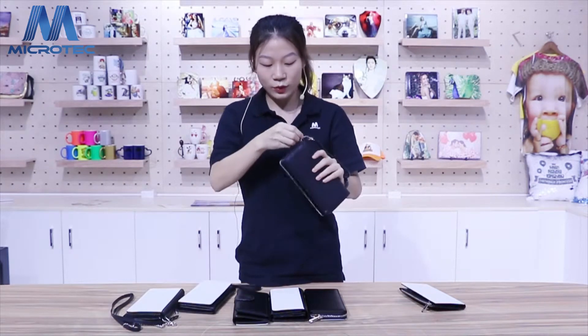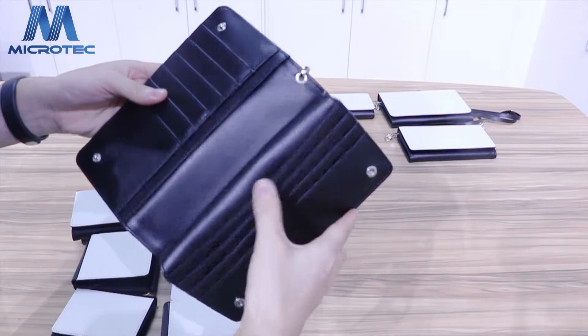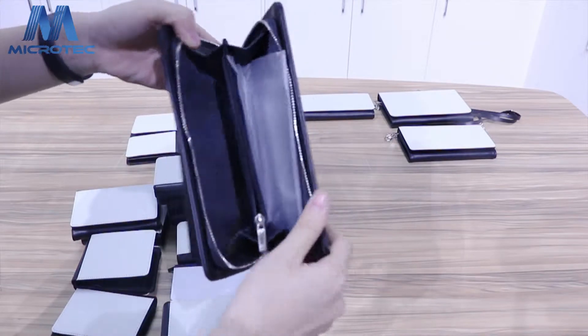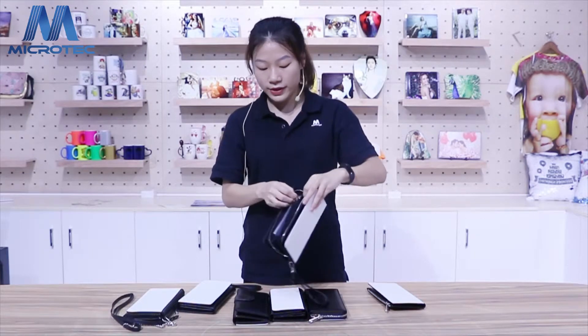Also this one is with zip. Simple, like this purse. You can push your credit card and your money in. Also this one you can put your coins, and also with a hidden zip.